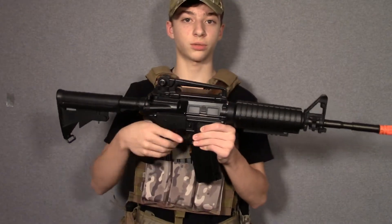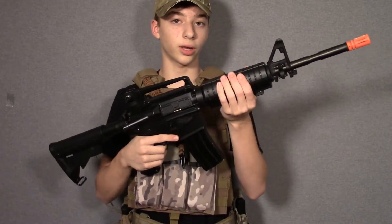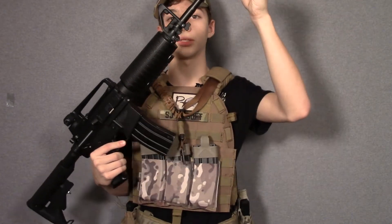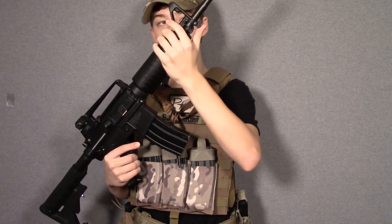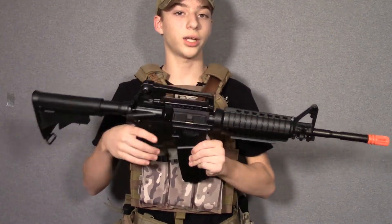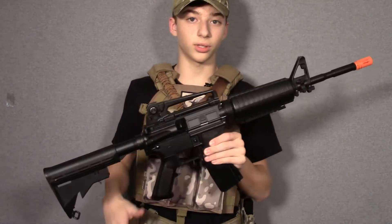Moving on to the pros and cons of this rifle. I like the metal barrel and the metal buffer tube. I'm not a huge fan of the handguard style with the battery stored in the front. The barrel, even though it is metal, has a very slight wobble to it — you can probably see that. It does not really affect accuracy; it's kind of a thing with this handguard style where the triangle sight just wobbles, and there's nothing you can really do about it.